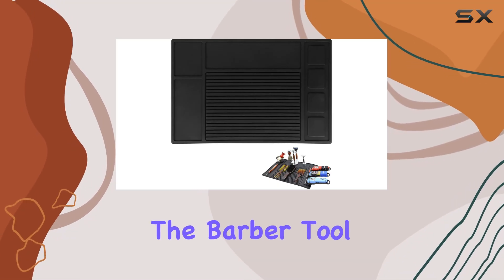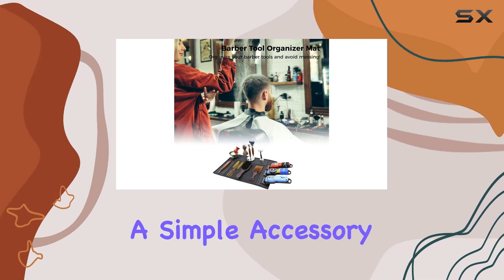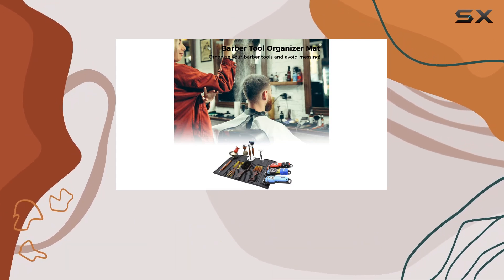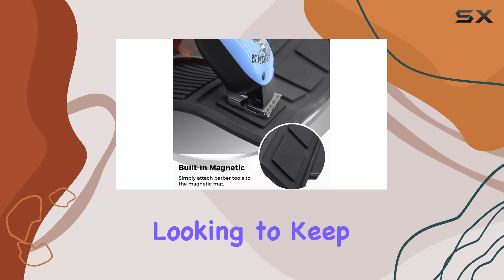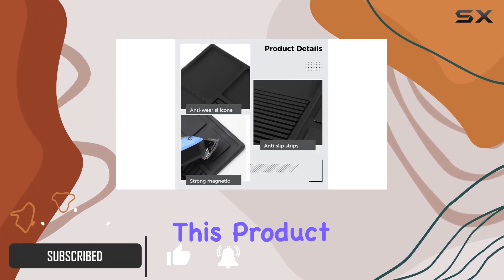Today, we're diving into the Barber Tool Organizer Mat by eSport. This silicone pad isn't just a simple accessory — it's a game changer for any barber or hairstylist looking to keep their workstation clean and organized. Let's break down what makes this product stand out.